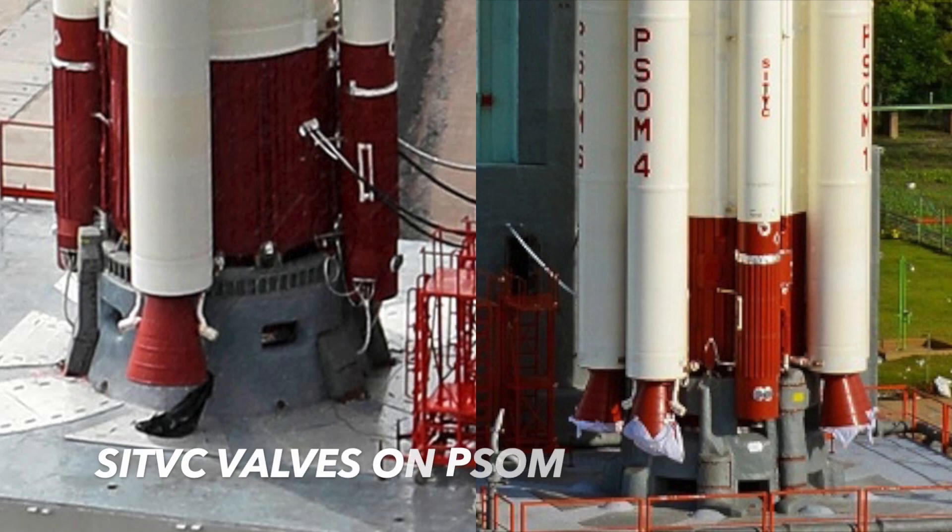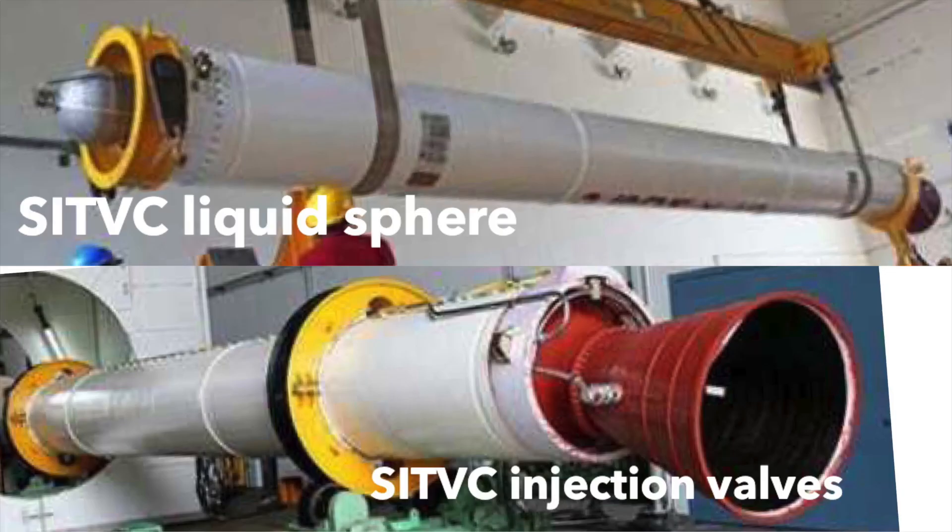The SITVC system is not only present on the core stage but also on the PSOM side boosters. They have tiny spherical strontium perchlorate tanks on the top between the nose cones and also have injectors on the nozzle. Their configuration actually depends on the various variants of the PSLV, which we'll talk about later in the video.